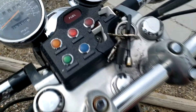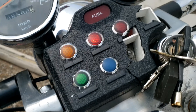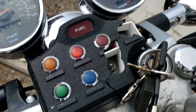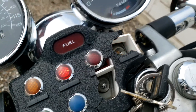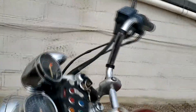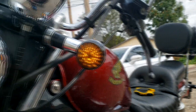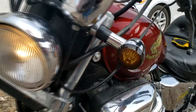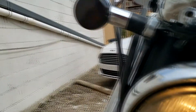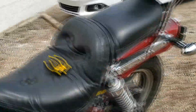So as you can see, this is before I installed the relay. The blinkers are still a bit fast. That is the left turn blinker, and the right one right over here. Same on the back side.